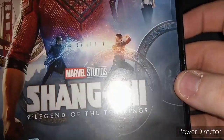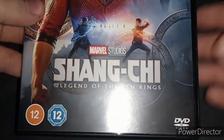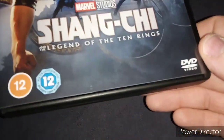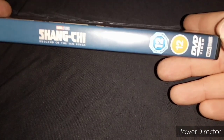And there's Shang-Chi's sister there. And there's Shang-Chi and the Mandarin. And there's the different rings of the Ten Rings. And there's the Golden Bridge in San Francisco. And there's the rating. Here's the spine — Marvel Studios, Shang-Chi and the Legend of the Ten Rings.